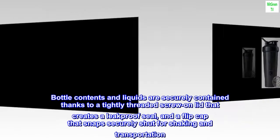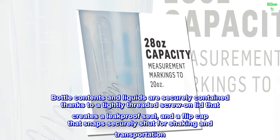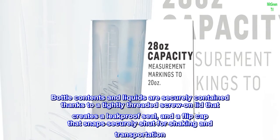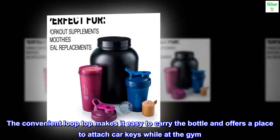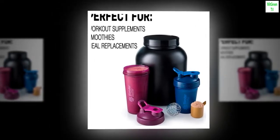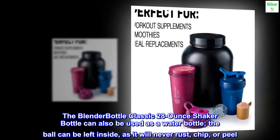Bottle contents and liquids are securely contained thanks to a tightly threaded screw-on lid that creates a leak-proof seal, and a flip cap that snaps securely shut for shaking and transportation. The convenient loop top makes it easy to carry the bottle and offers a place to attach car keys while at the gym. The BlenderBottle Classic 28-ounce shaker bottle can also be used as a water bottle.